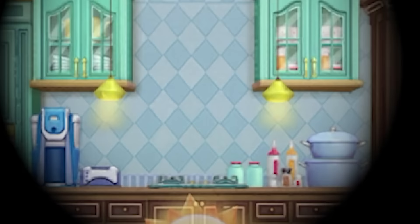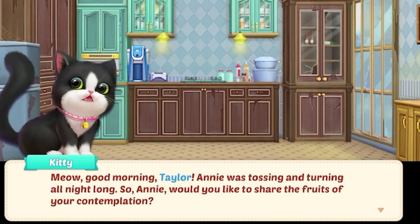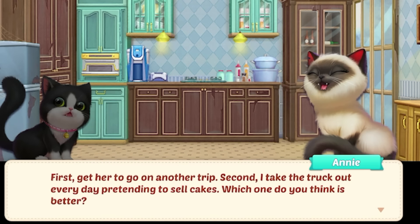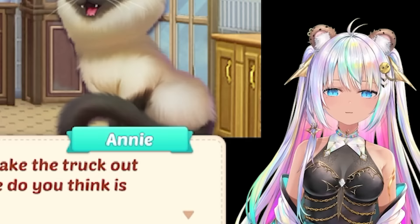I'm so lucky to have you two. Thank you, Taylor and Kitty. Let's head to bed. Good night. Kitty Cash - that means we can buy another outfit for them. Thank you, kitties. Night time, and then morning. Good morning, Taylor. Annie was tossing and turning all night long. So, Annie, would you like to share the fruits of your contemplation? Hear me out, my friends. I've come up with two plans on how to tell Edie the news. First, get her to go on another trip. Second, I take the truck out every day pretending to sell cakes. Which one do you think is better?